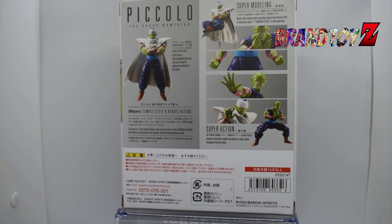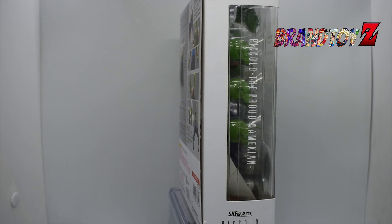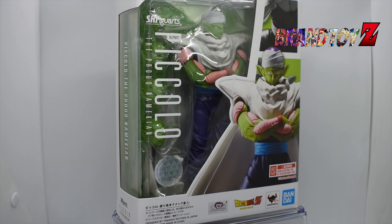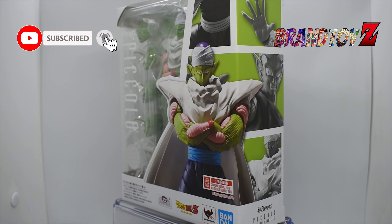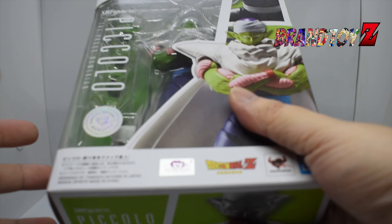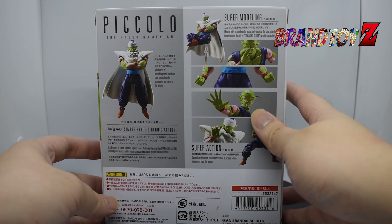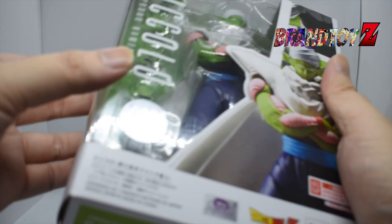Before we unbox it, I just want to share the product description for this figure. From the popular anime and manga series Dragon Ball Z comes a figure of the Proud Namekian Piccolo, one of the Z Fighters' strongest warriors. Piccolo is posed to take on even the strongest opponents. He comes with interchangeable facial expressions, interchangeable hands, and head sculpts without his hat and his signature cloak.